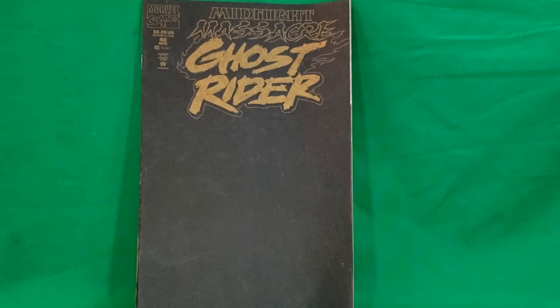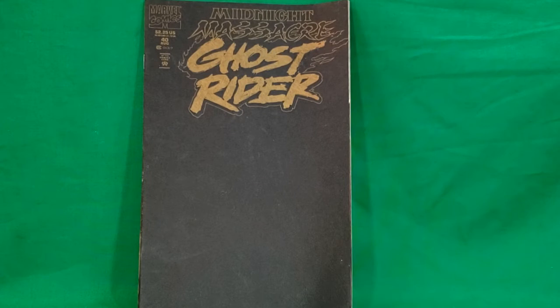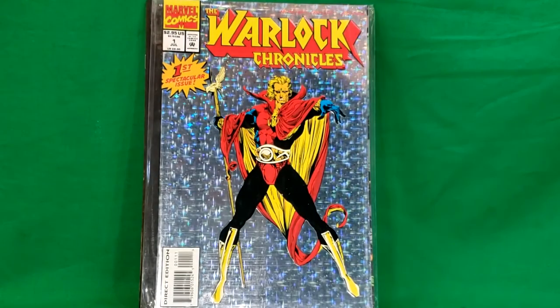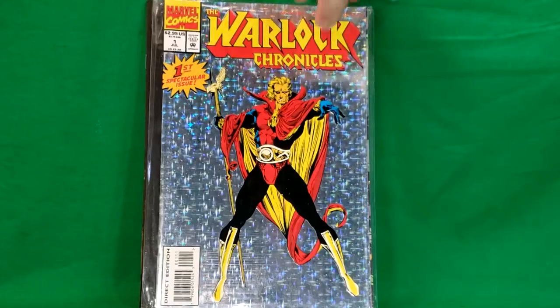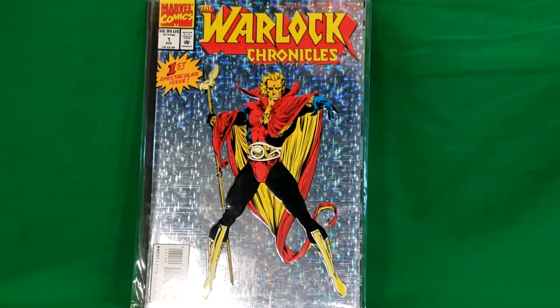Next we have a comic that my brother had when we were kids — I always thought it looked interesting but never really got a chance to read it. This is an Infinity Crusade crossover from Marvel Comics: The Warlock Chronicles number one. As you can see, it has a metallic hologram cover and it is in a bag and board.